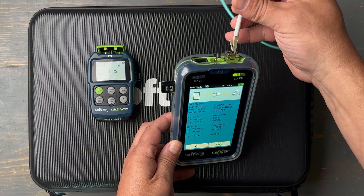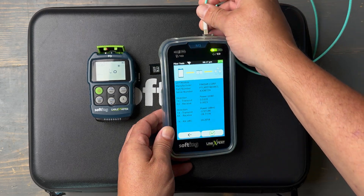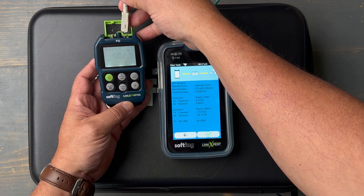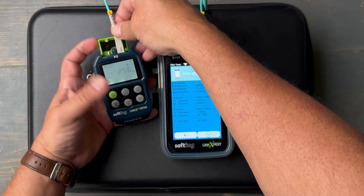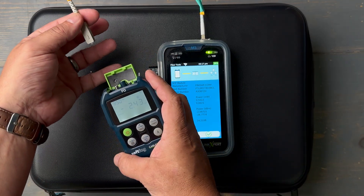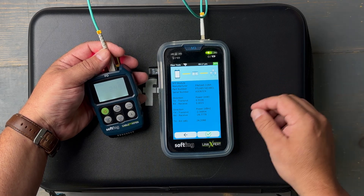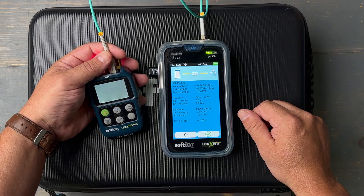Let's go use this as my power source with the Link Expert M3. I can see exactly what I'm putting out — my power out from the Link Expert M3 at 850nm is 2.5 dBm. I can take a very quick measurement: as soon as I plug that into the Cable Master FO I've got 2.45 dBm coming in, 2.42 coming out — instantaneous reading on fiber optic circuits. It's not a certification test, it's not an OTDR test, but if I want to find out as fast as possible whether a fiber optic circuit is healthy and how much loss I have, this combination right here — it doesn't get any faster than that.